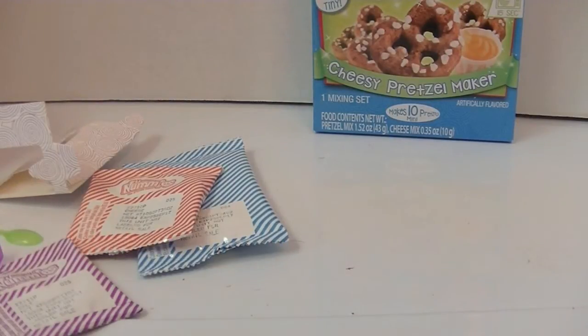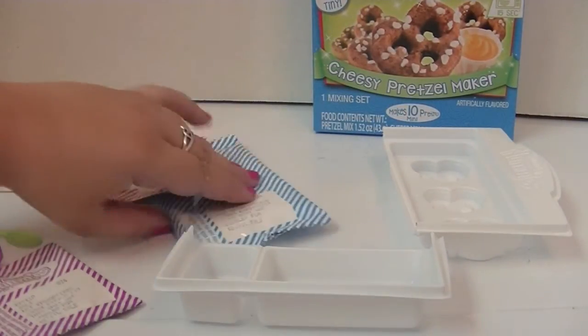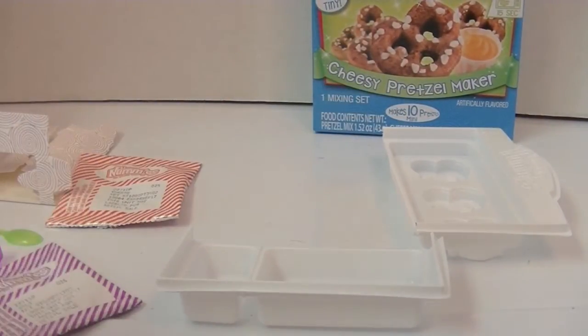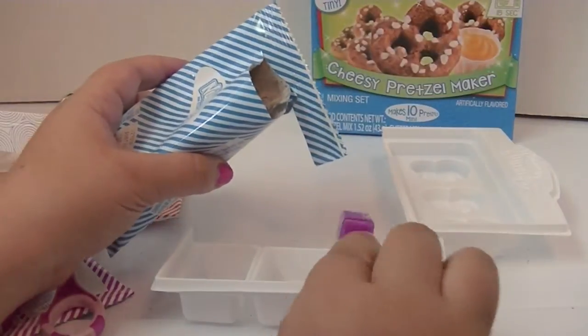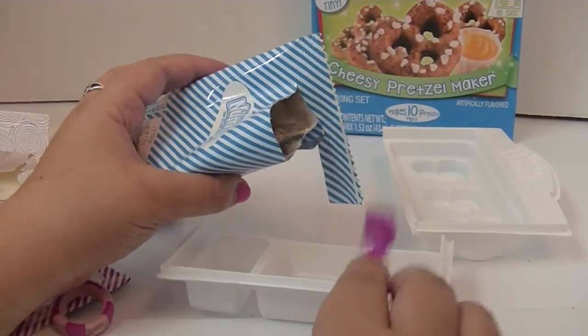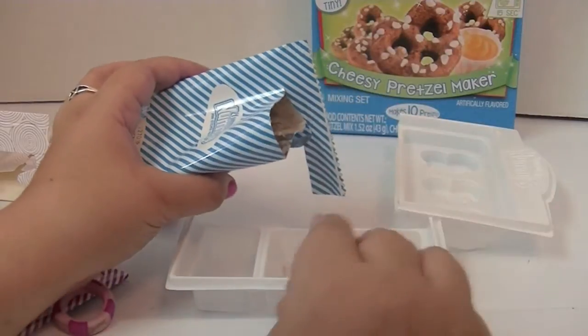First you're going to mix the pretzels. We need eight scoops of this pretzel mix — yummy yummy pretzel mix! I love pretzels. I hope these are good. It doesn't smell like pretzels; I don't know what it smells like. It doesn't smell bad, just doesn't smell like pretzels.